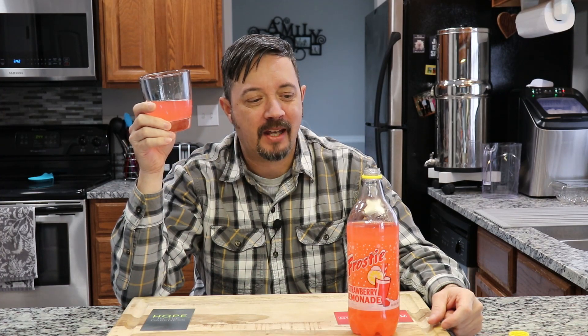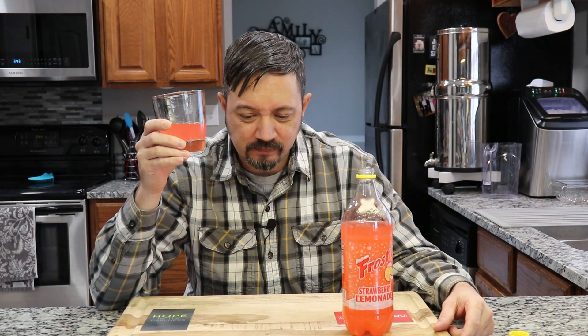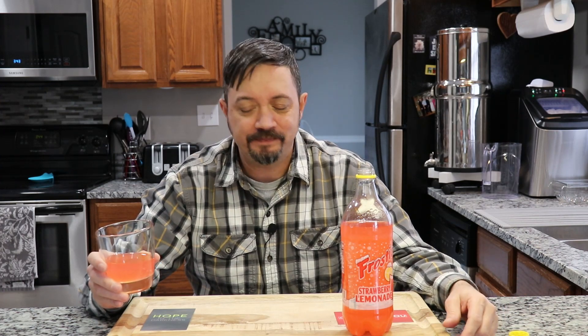Hmm. Yeah. I don't know about this one. Not really getting a strawberry lemonade flavor out of this. It's more like a cotton candy — it tastes a lot like a cotton candy, to be honest with you. Or an airhead, like a strawberry airhead, those taffy-like things. This is more like a cotton candy or like a strawberry airhead. I don't really get any kind of lemonade vibe from this at all.